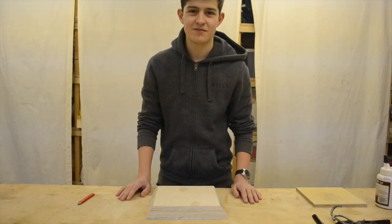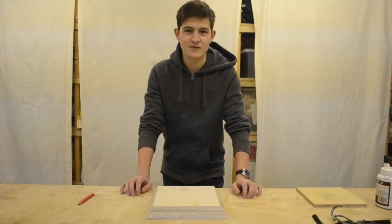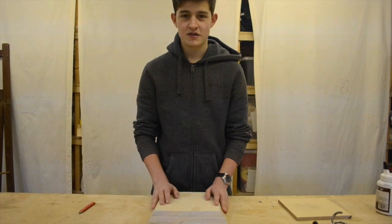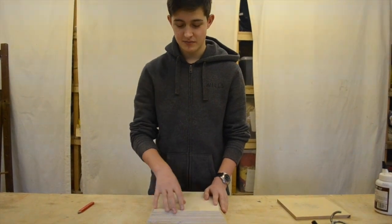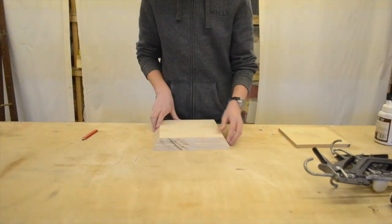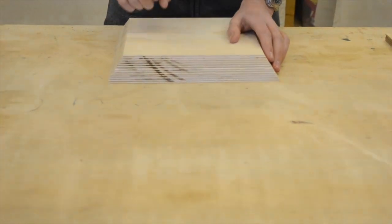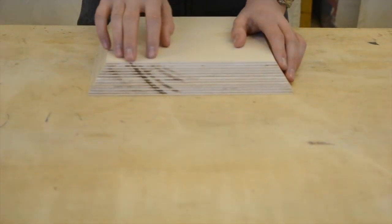The room is now full of dust, so that means we need to install a dust extractor, but hopefully that will be in another video. This is the finished base piece with the bevel cuts on it. As you can see here, there's a few burn marks, which is done by the chop saw not moving at a consistent rate, so it burns the wood.